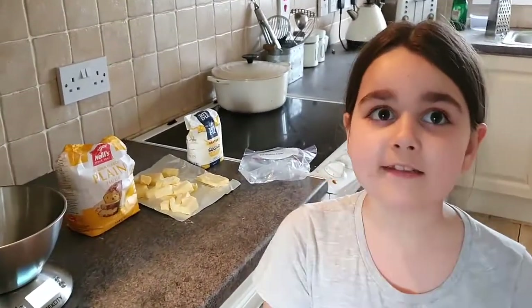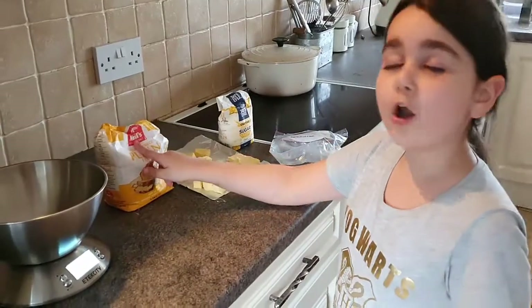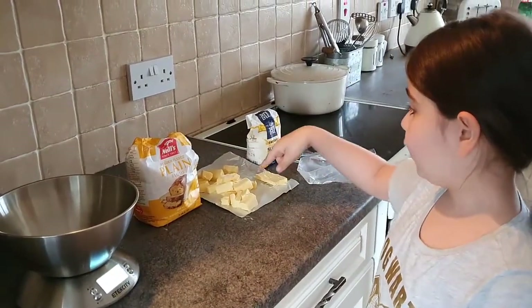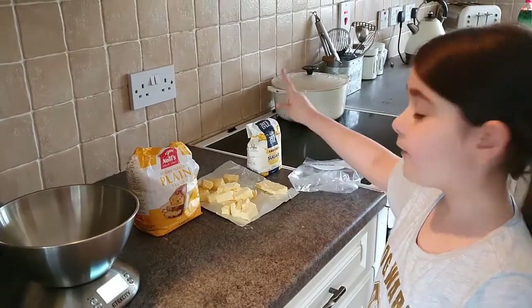Hi guys, today we're going to make shortbread. We have a big secret: three parts flour, two parts butter, one part sugar.